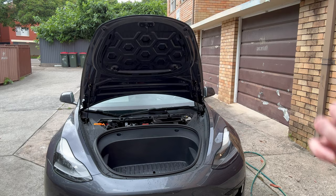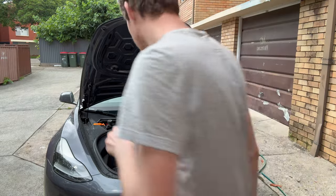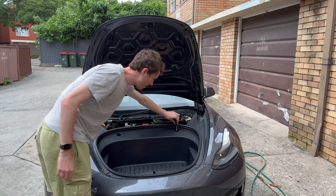Then you're going to use a 10 millimeter socket. There's a few things you've got to undo - there's two here. We'll bring the camera up closer so it's easier to see what you need to undo.